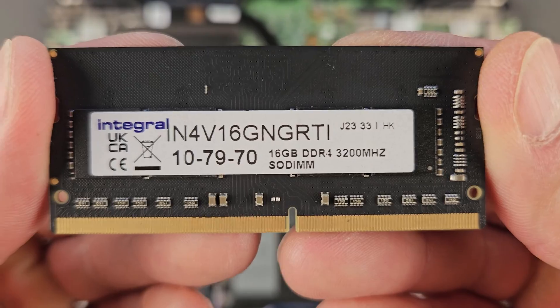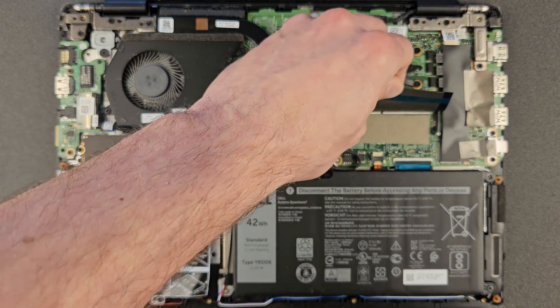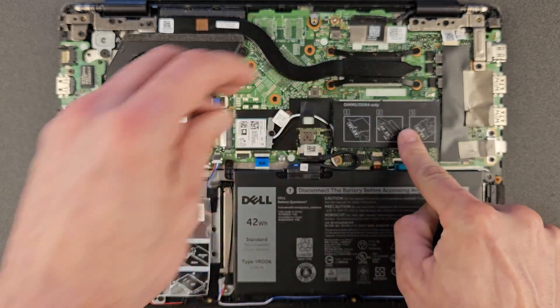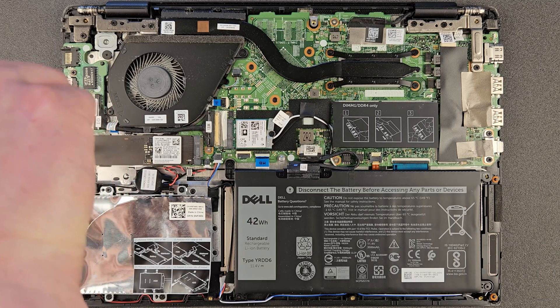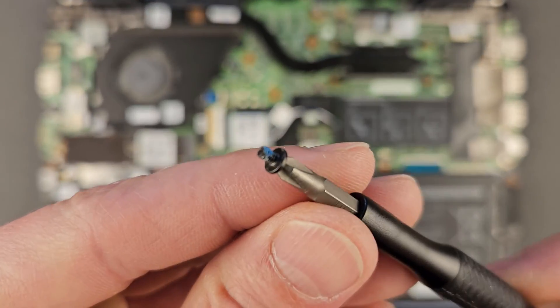As you can see, it's 3200MHz 8 gigs, and we're gonna replace that with 16 gigabytes of RAM. I'm using Integral RAM — 16 gigs DDR4 3200MHz. Great RAM. I'm gonna leave the link in the description if you're interested. And that's your solid state drive there — I'm gonna upgrade that to a one terabyte Samsung drive. I'll leave the link in the description for that too.